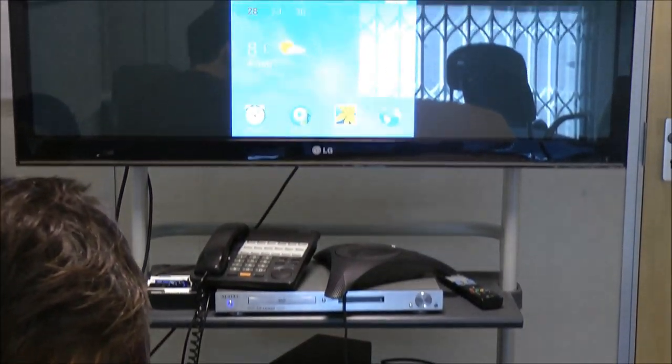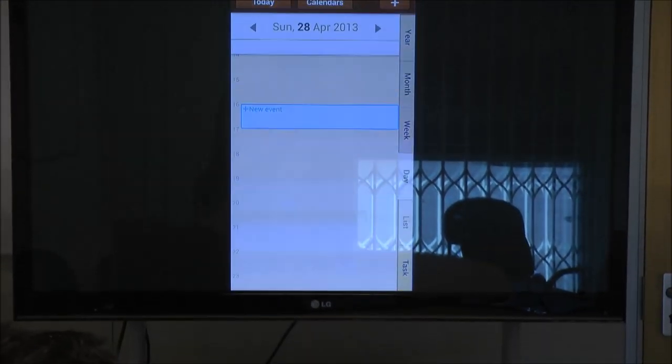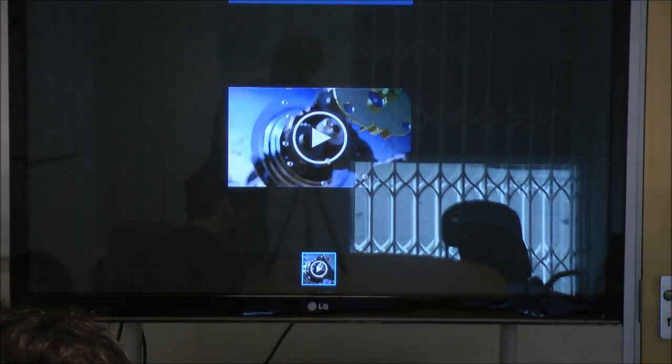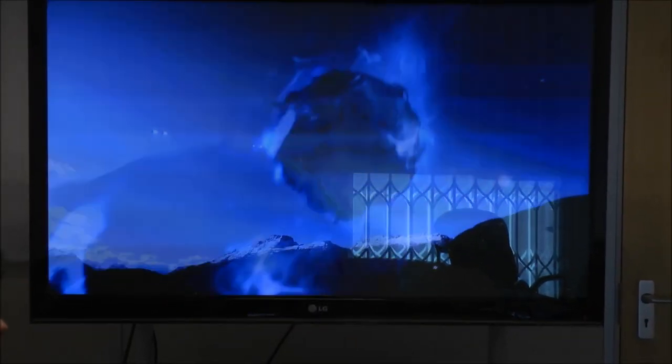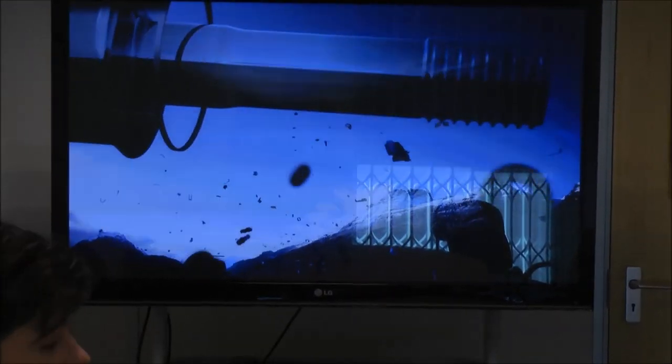This allows you to access various different menus, including the calendar and your notes. It also means that you can watch films or view photographs through your HDMI-compatible TV. And as you can see, the video is playing from your phone onto the TV screen.